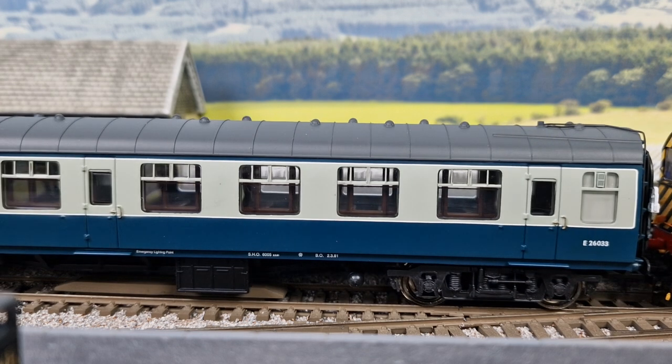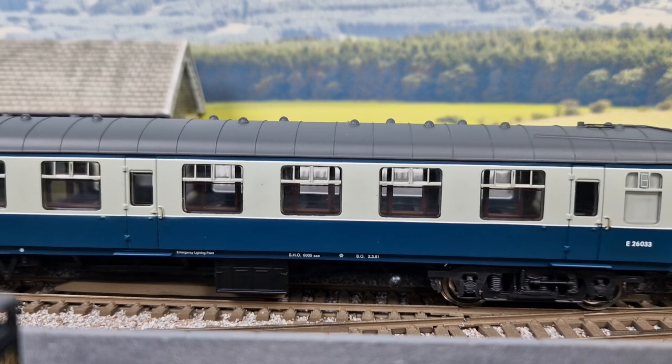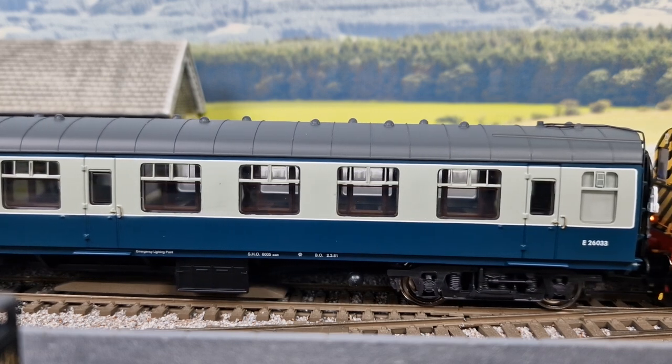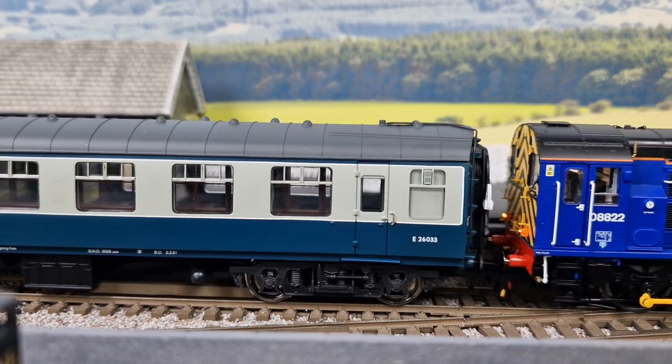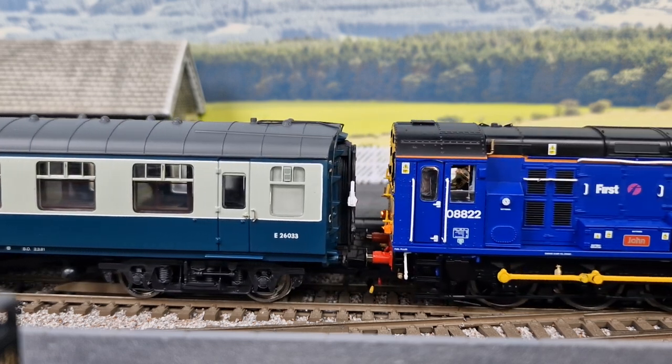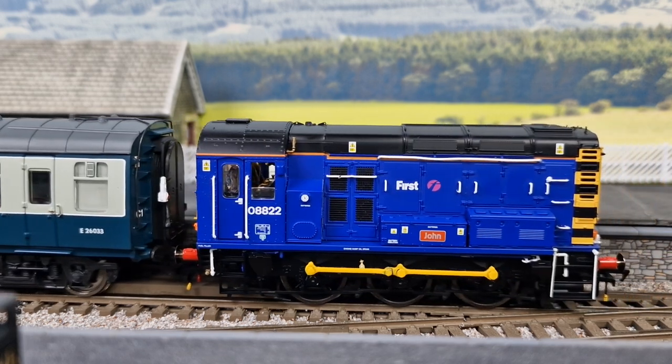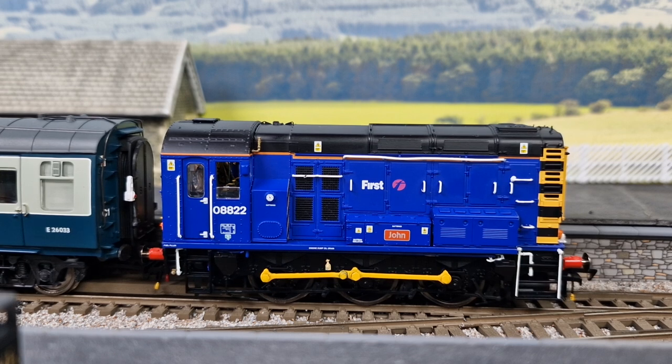What now happens is, when you reverse it, it's now a case of you're pushing it, and the tension locks are not basically locked in place. As you pass the locomotive over the uncoupling ramp now, because there's no tension and effectively the tension lock couplings are not locked together, if you stop it in the right place, the tension lock hooks themselves are now actually up in the air.